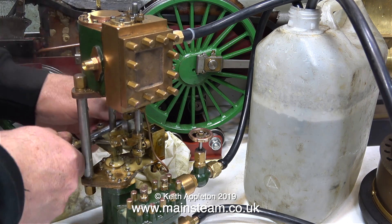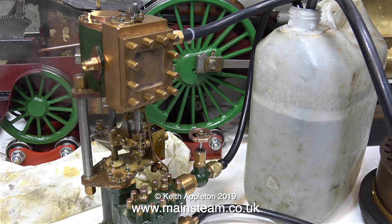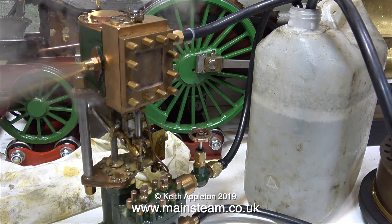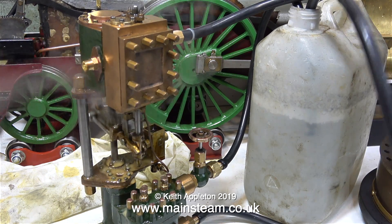So I've pushed the piston to the bottom of the stroke and I'm going to turn on the steam valve again. And suddenly, to my complete and utter surprise, it works.